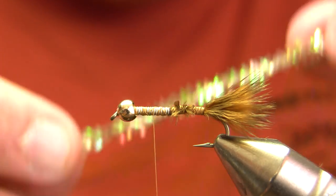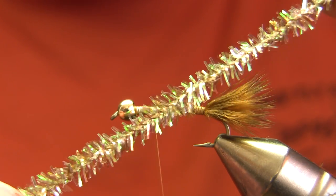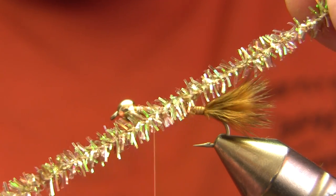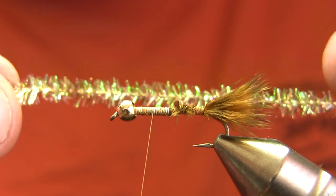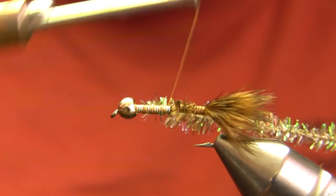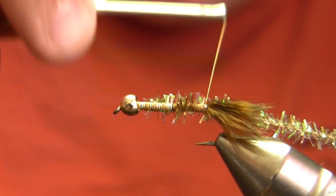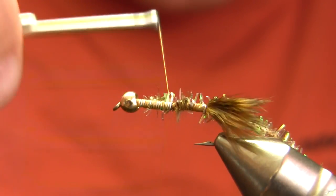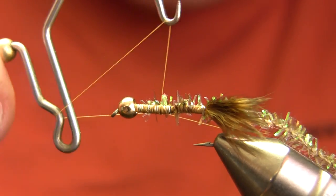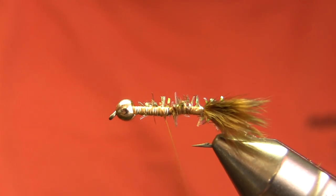My body on this fly is going to be brown olive short flash chenille. As you can see it really comes out more of a golden olive or golden brown. It's not a particularly bright flash chenille — something like cactus chenille would have a whole lot of flash to it, but this is more of a muted flash and it's a really good color. I tied in that chenille going down the shank and I'm going to throw a knot there and wrap this forward.